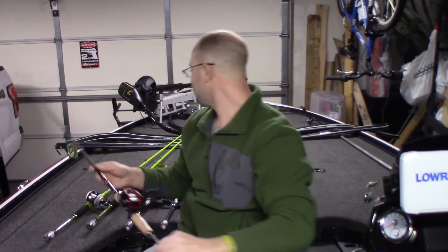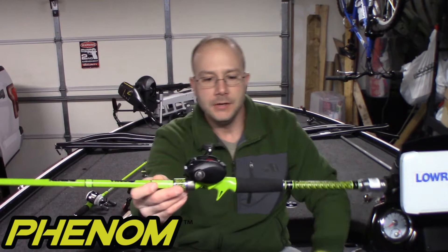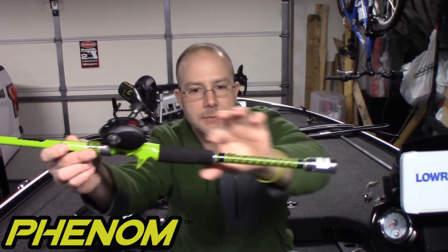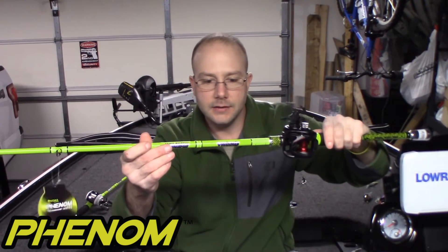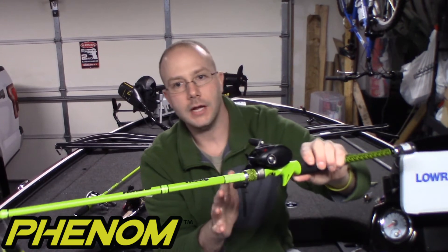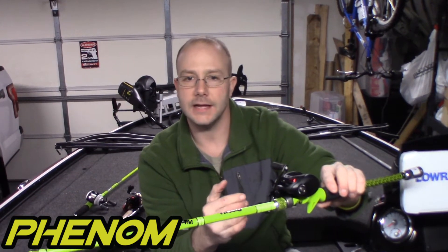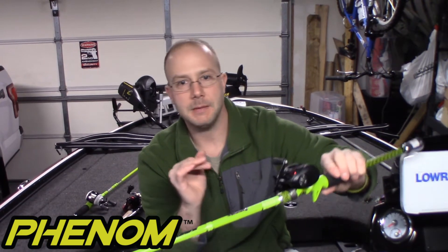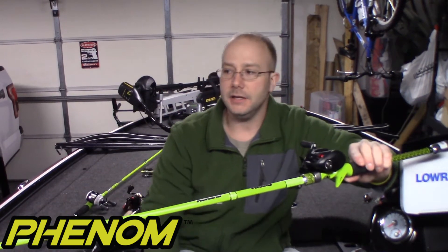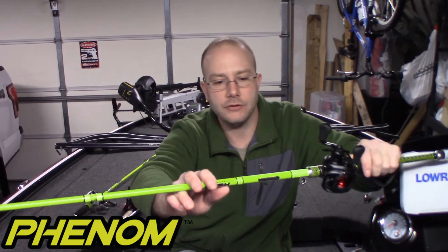This next rod is the Phenom. It's got nice graphics, a foam handle, and says 'Phenom' on it. This one is seven foot six, medium heavy, fast action. I'm going to use it for topwater action and also for jigs in heavier cover. It's not going to be my flipping rod or my heavy frog rod, but it's up there in action — you can do a lot with this. I just don't want to throw a one-ounce jig into a heavy mat with it.